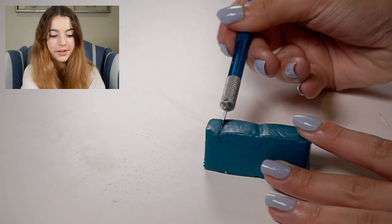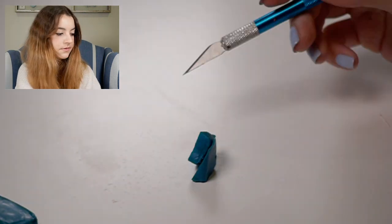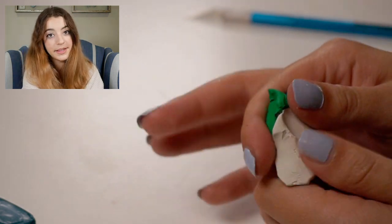I'm starting off by mixing the color that we're going to use for his body. I'm using teal, green, and white to make this specific color.